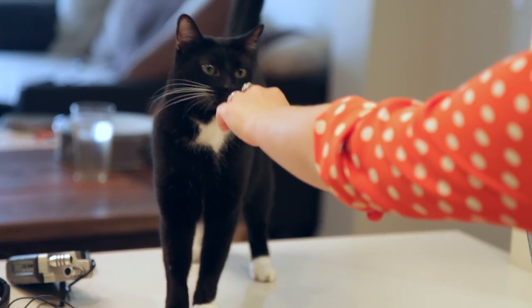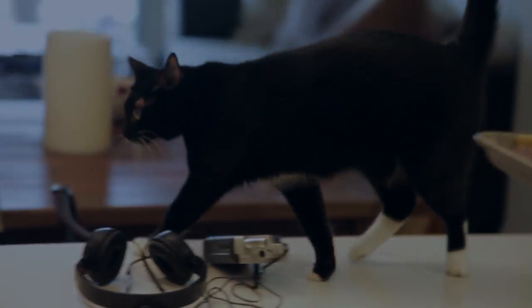Hi, do you want nachos? Let's get started.